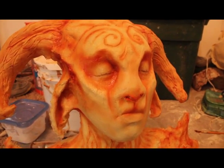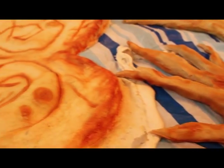Hi, my name is Jonathan Mario. Today I will be doing a reimagined cosplay of the faun from Pan's Labyrinth.